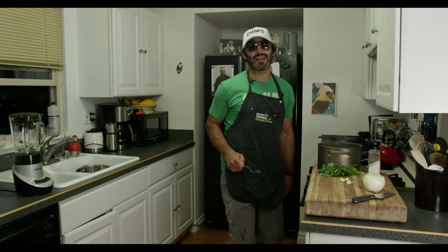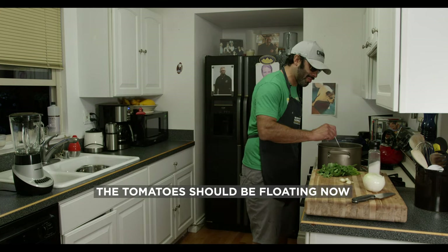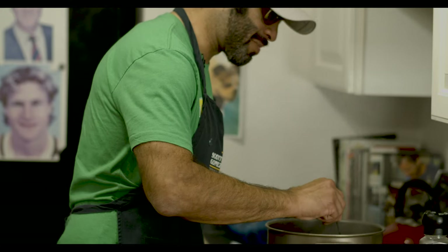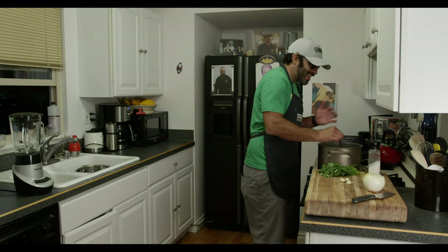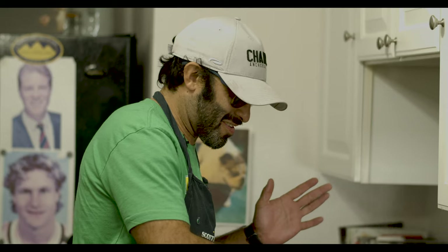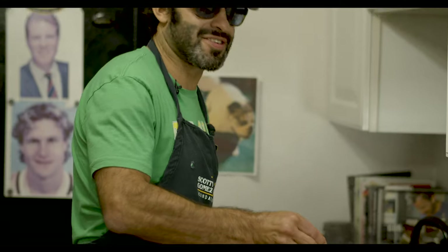All righty, so now that we've waited 15 to 20 minutes, the tomatoes should be floating up — they should be soft. With the fork, right there. It shouldn't be a Monday night where you're digging. Saturday night. Nice and soft. There we go — that's the indication, right there.